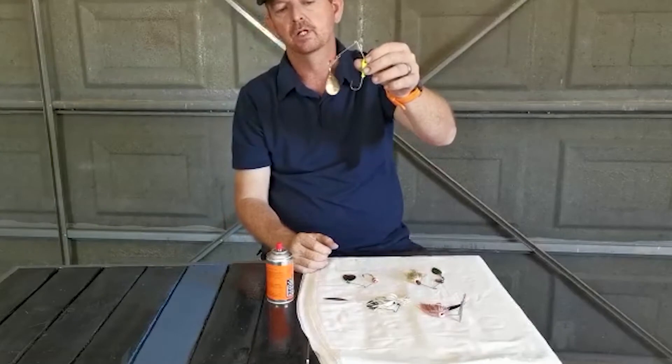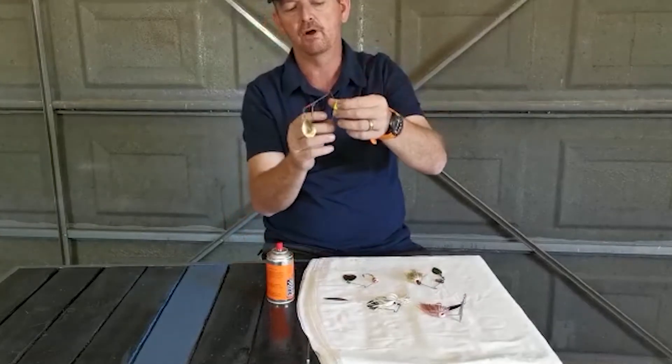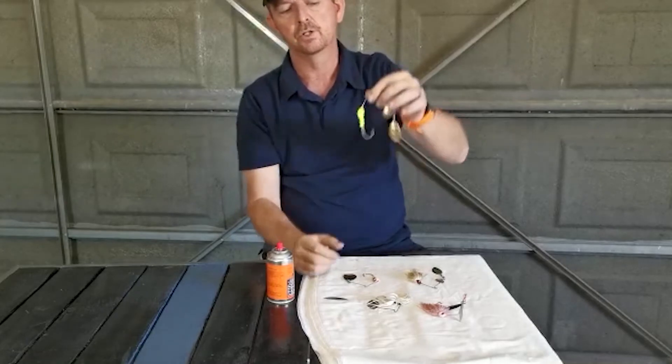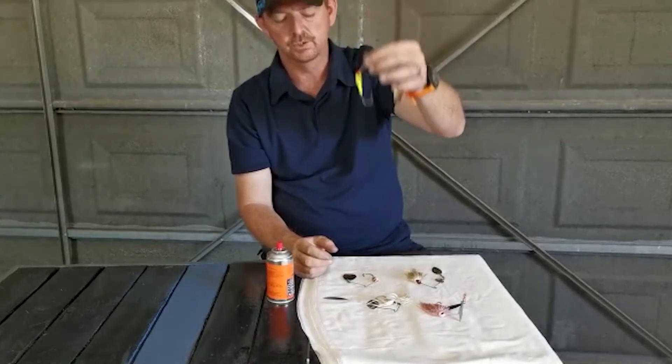That spinnerbait with no skirt on is not dead and lost yet — the hook's fine, the head color is fine. So I'm just going to stick a new skirt on it and use it in the future.